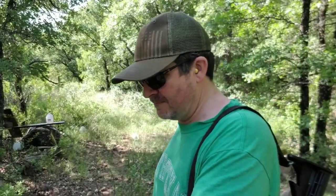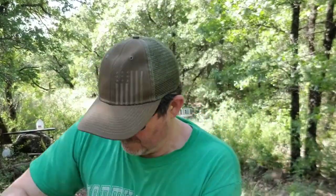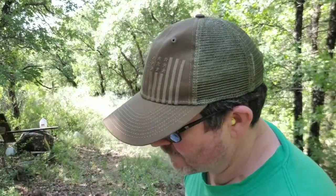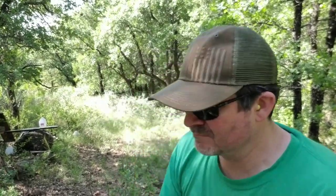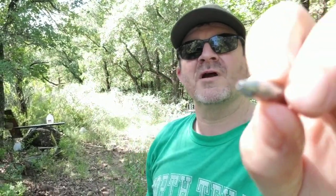Going to do a little jug dissection. I'm going to put my rifle down — weapon is always on safe. Oh yeah, I see the bullet. I don't even have to do the jug dissection, I could just dump it out. Well, there she is — 124 grain hollow point.